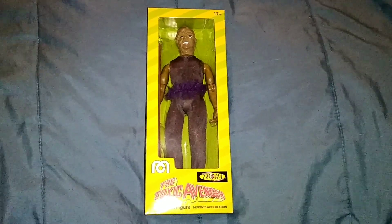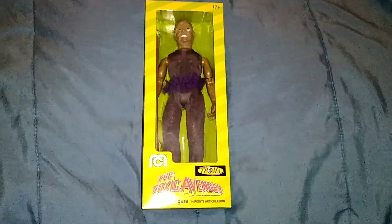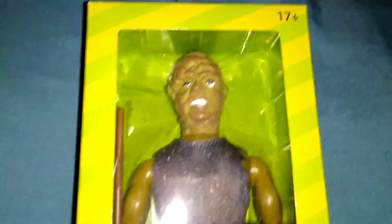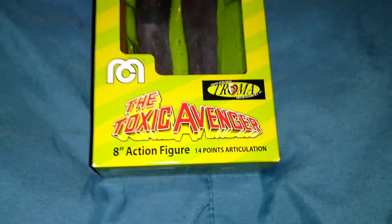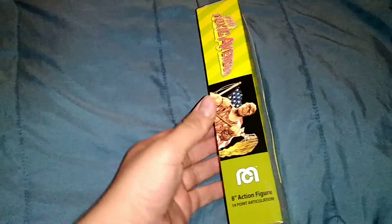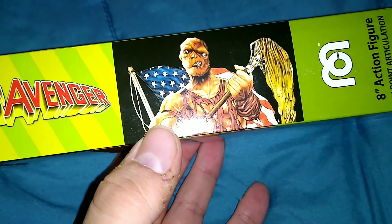Hey guys, Tim here. Today I am reviewing the Toxic Avenger Mego doll. This is a really cool doll — I really enjoy it. The packaging, everything about this figure is cool. I really like everything on the box, especially the Toxic Avenger artwork.